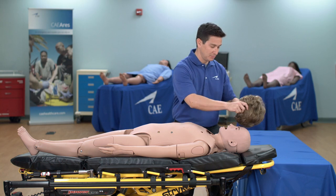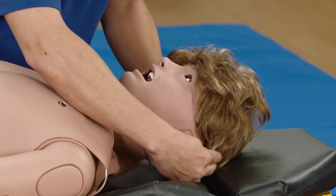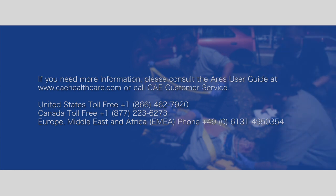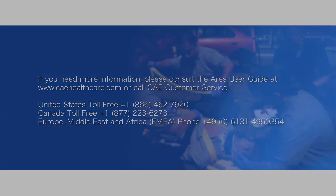Place the wig on the head of the mannequin.